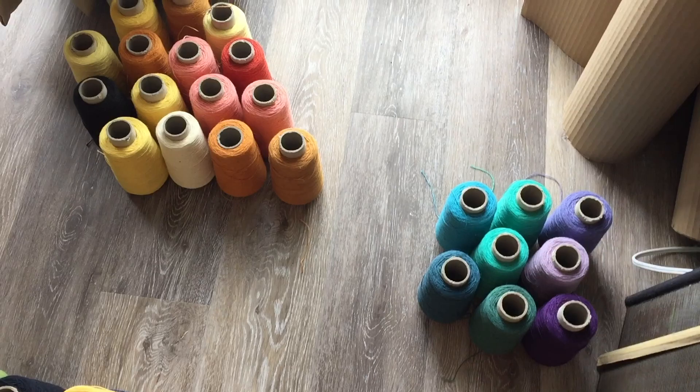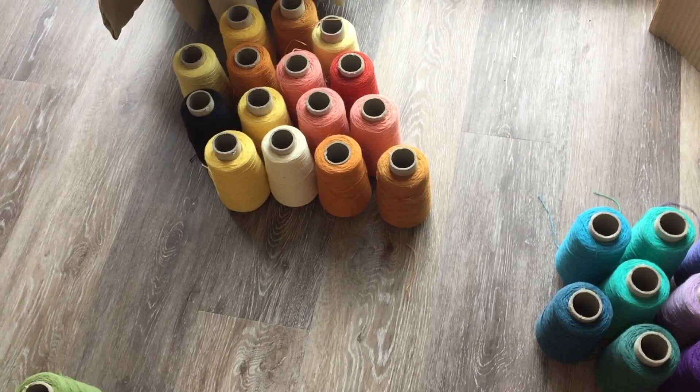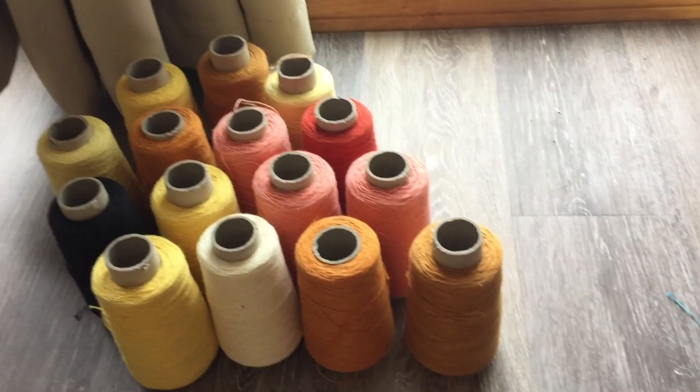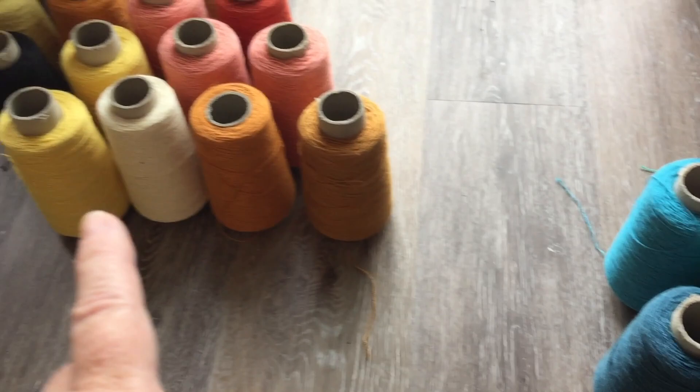Hello, this is Carrie Fell. Welcome to my studio. So I've decided to make some tea towels and as I often do, I pull out my yarn and decide what to do with it just by looking and imagining and rearranging yarn cones. These ones over here are 100% cotton and these two groups are cotton linen, a blend - Cotylin - and I divided them into two groups here.